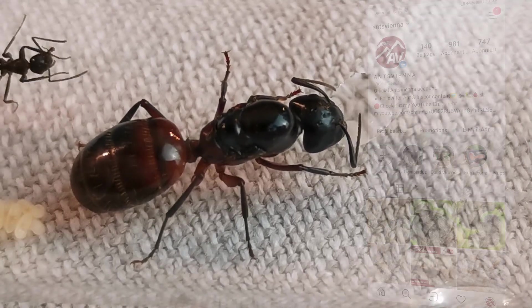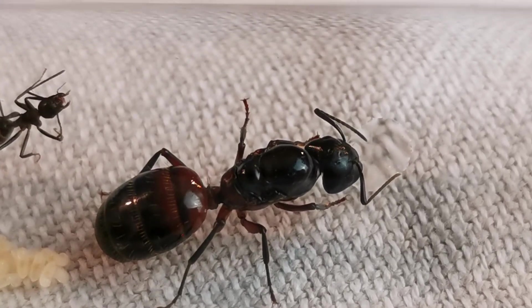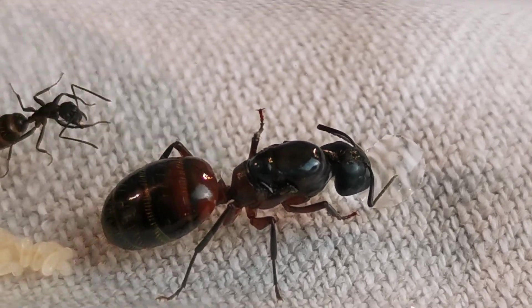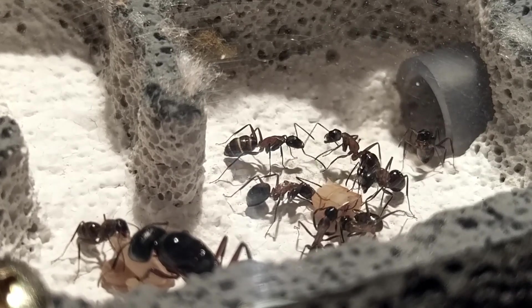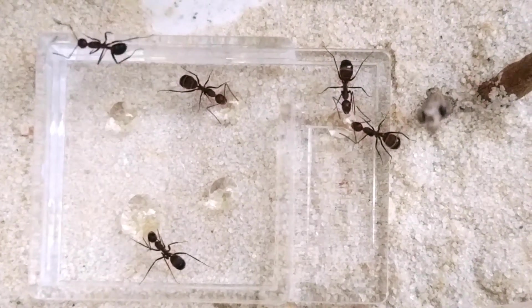I have recorded this footage in advance. I just didn't have time to put all my thoughts into a video, which is what I am going to do now for you guys! So what can you expect of your Camponotus ligniperdus, or as a matter of fact any Camponotus colony, after approximately one year of keeping?